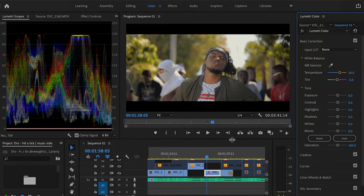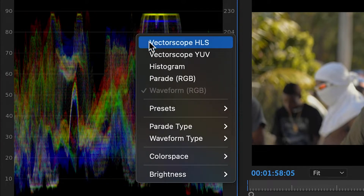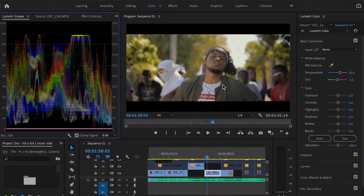Now let's go to the exposure. Looking at the Lumetri scopes — if you can't see what I'm seeing, you can right-click the Lumetri scopes and make sure you have the histogram, vectorscope, or waveform showing, depending on what you're looking at or correcting. Right now I'm looking at the waveform, and this is going to help me see where my colors and exposure are.